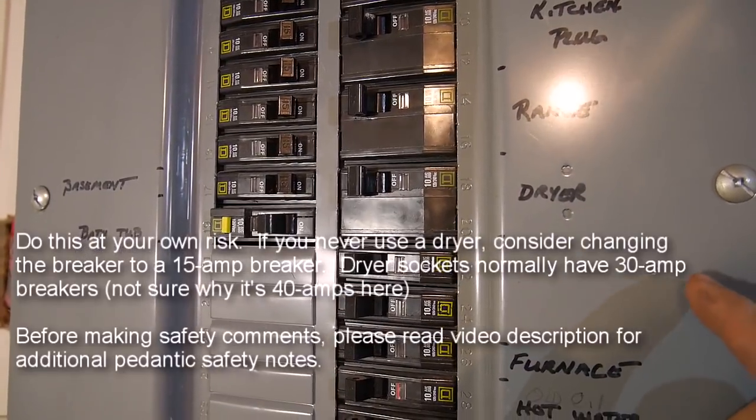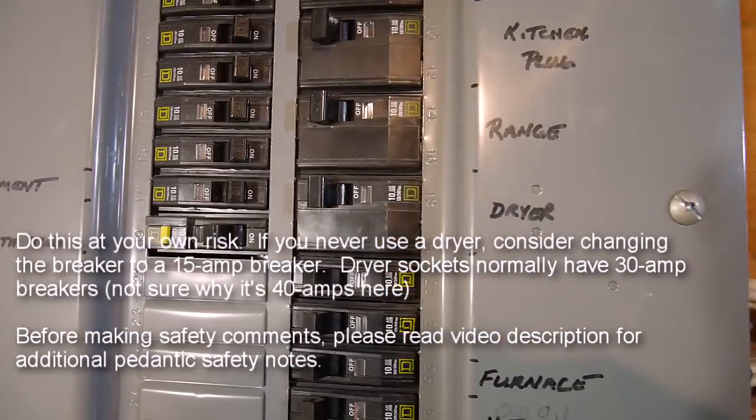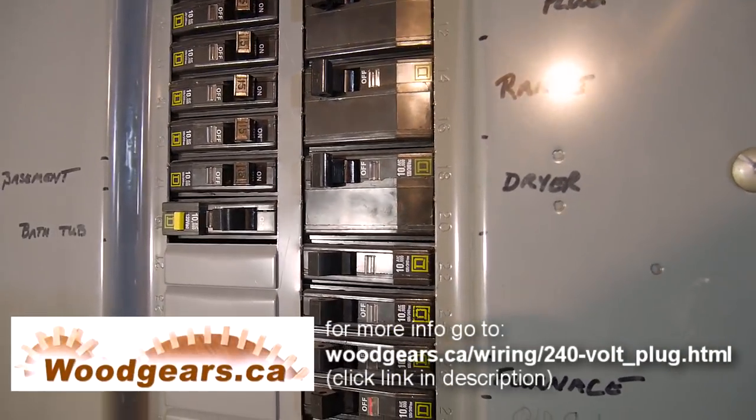I should add that this type of socket typically has a 15 or 20 amp breaker on it, whereas a dryer typically is about 40 amperes. The wiring in your house will be able to handle the 40 amperes, but if things are overloaded you might melt the power cord going to your table saw.